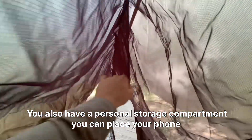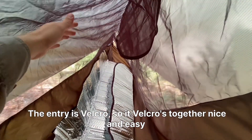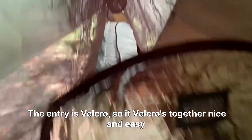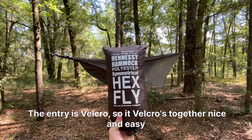You also have a personal storage compartment where you can place your phone, snacks, whatever you need. The entry is velcro, so it velcros together nice and easy.